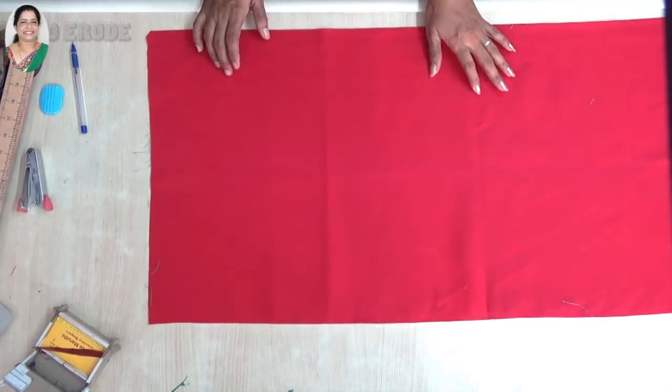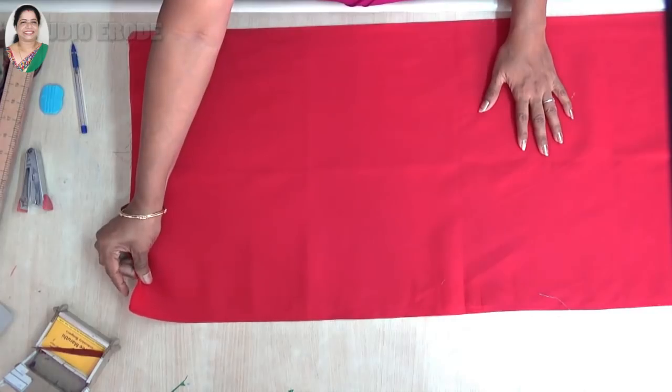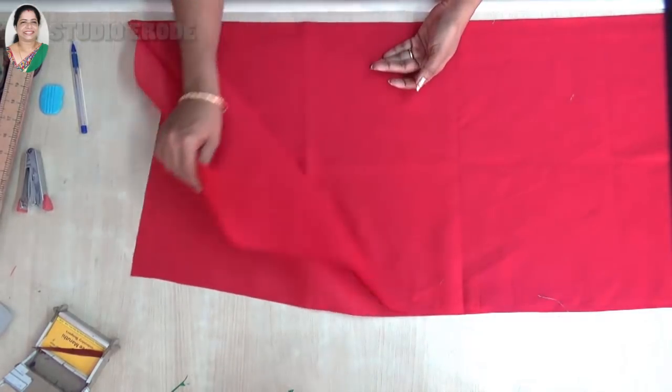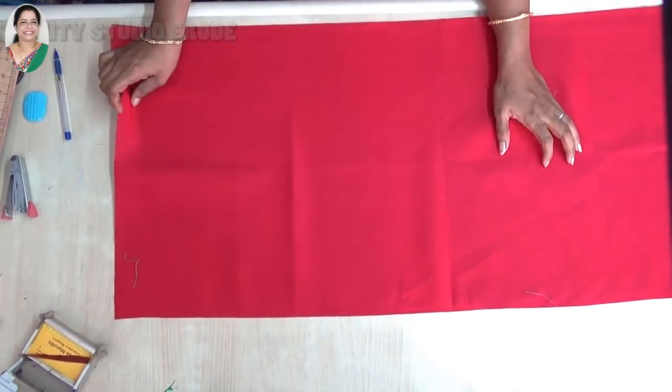First, wash the lining with the cloth. We will see how the back is cut and we will cut the sleeve as well.